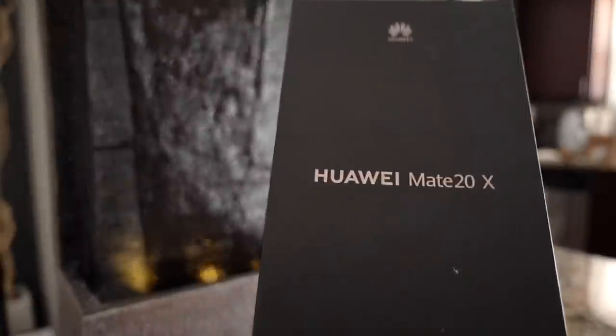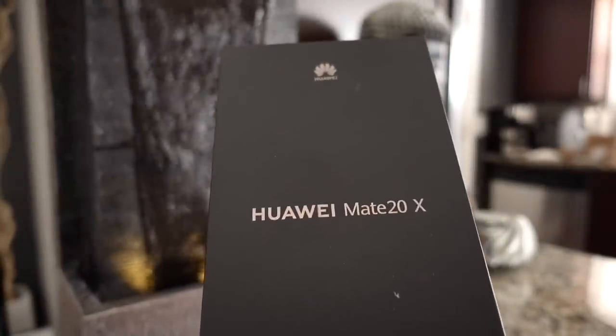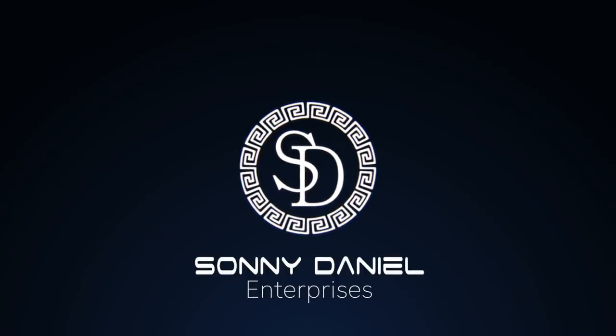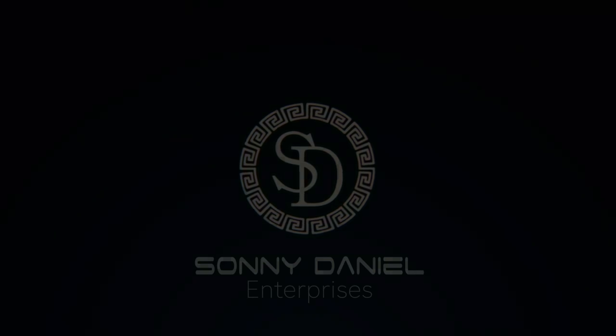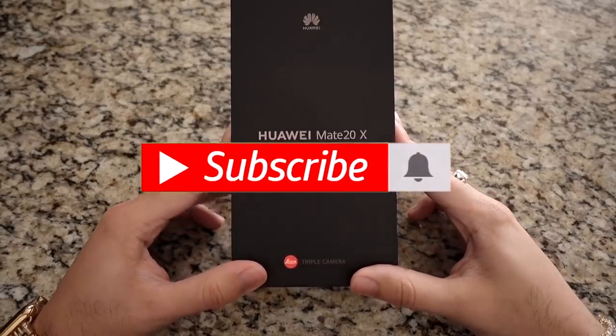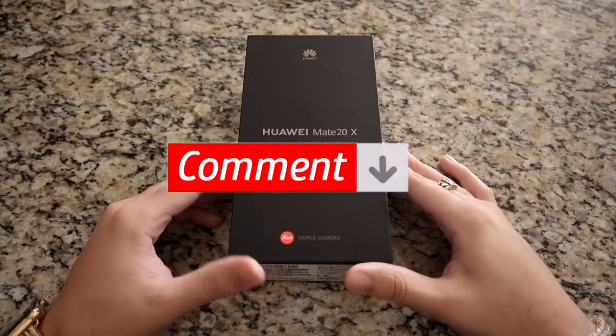Today is a big day. My Mate 20X Huawei just came in the mail. This is going to be one of my first real unboxing videos that I'm going to try and do on my channel.